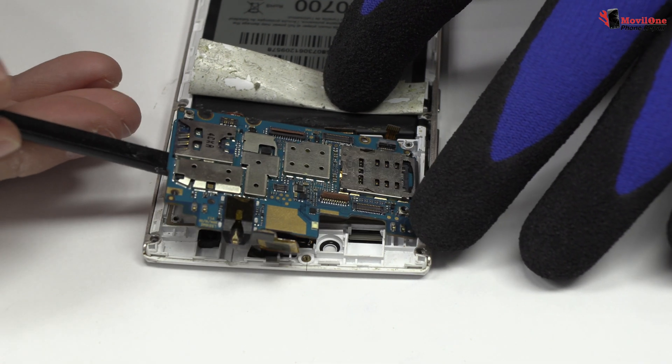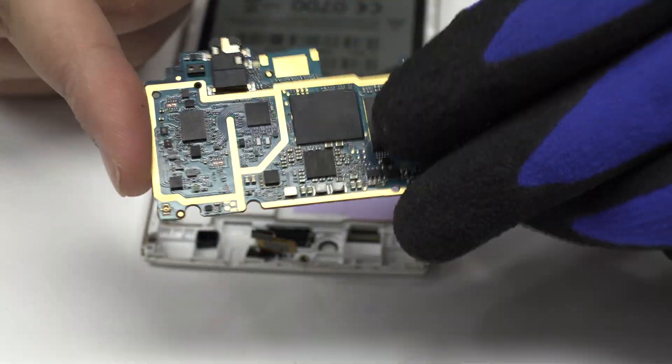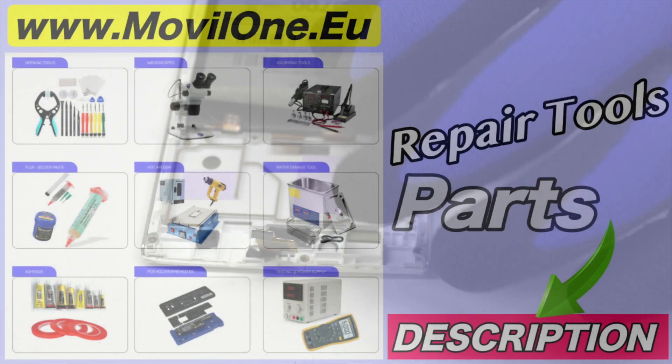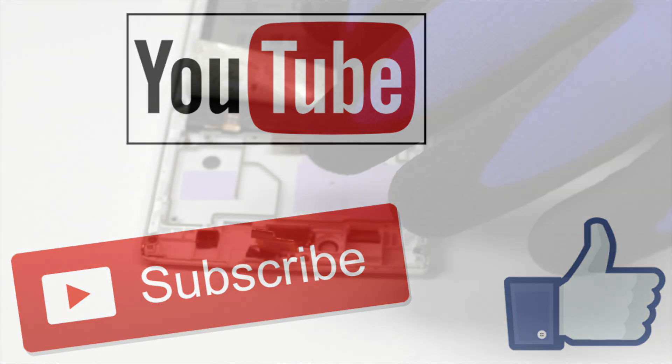Lift gently the device motherboard. In the description, I leave you the links of the tools and spare parts that we use. If you liked the video, don't forget the like. Thank you!